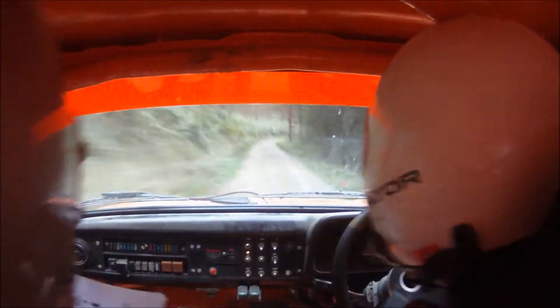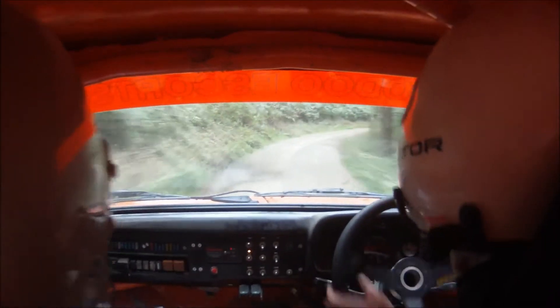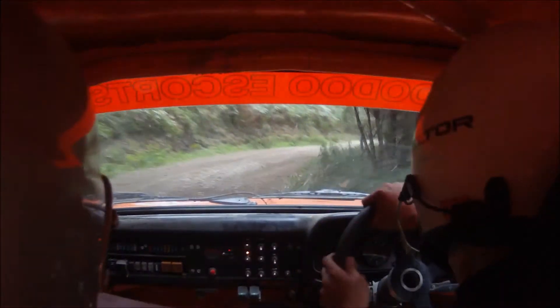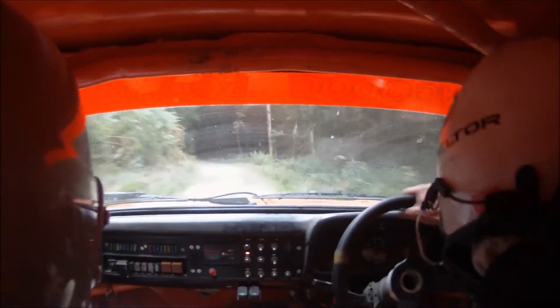1 right tightens, very long, slippy. And 6 left. 40. Hairpin left.